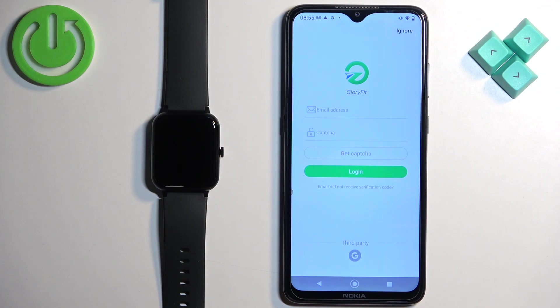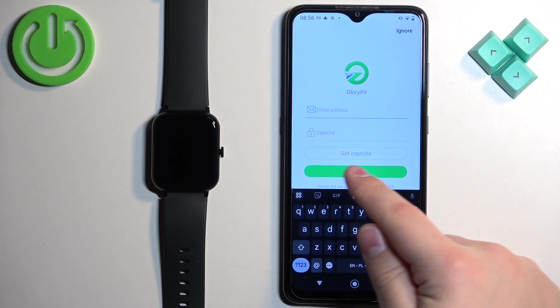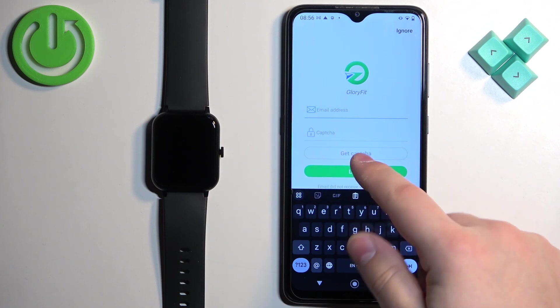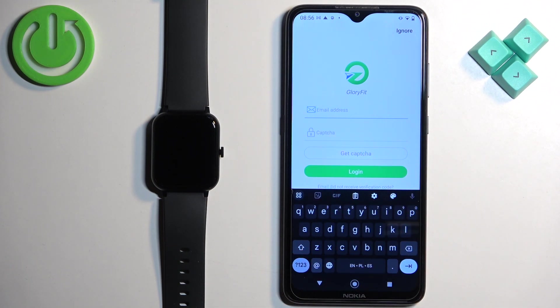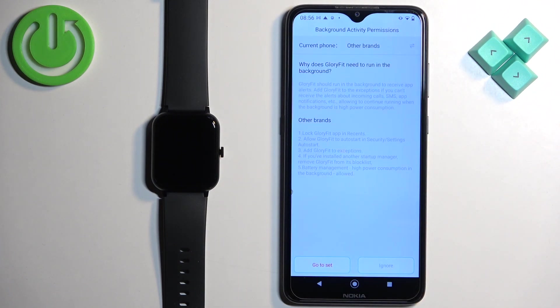If you want to keep your data — like training data — it is recommended to create an account. If you have an account, the data will be saved so you won't lose it. If you want to create an account you can enter your email address and tap on the get code button to receive a code and use it to log in. I'm just going to tap on ignore and use the app without an account.